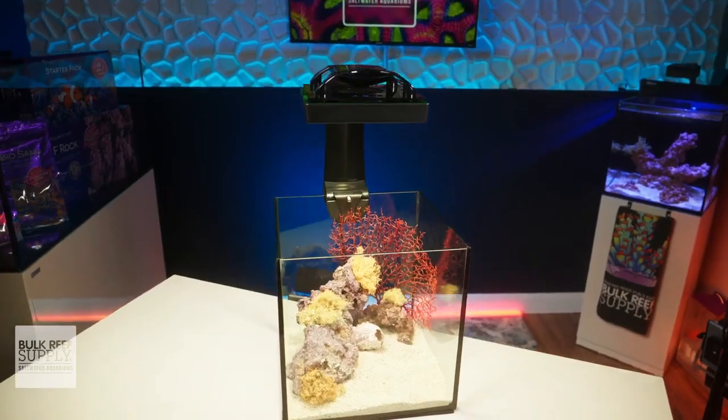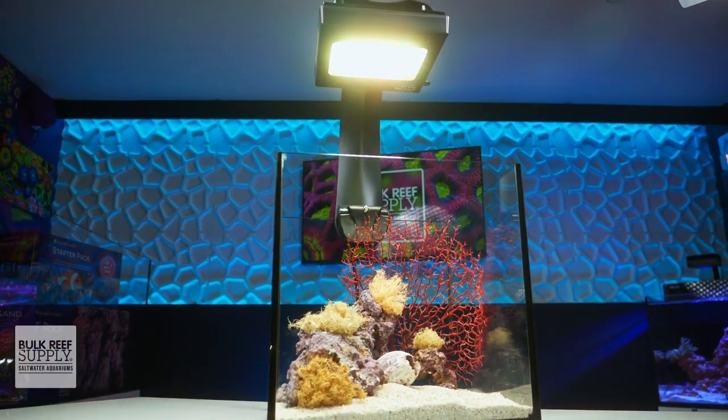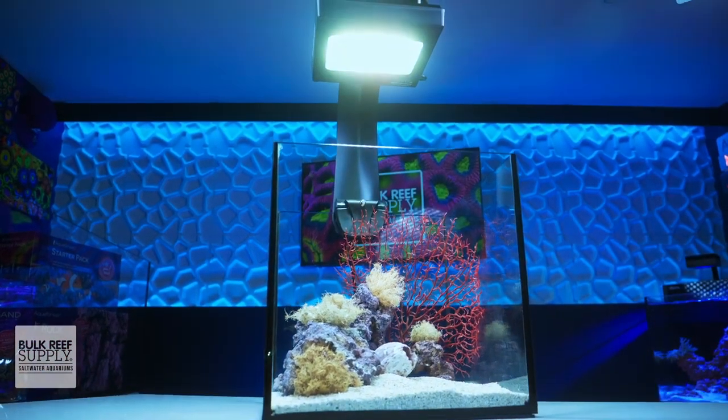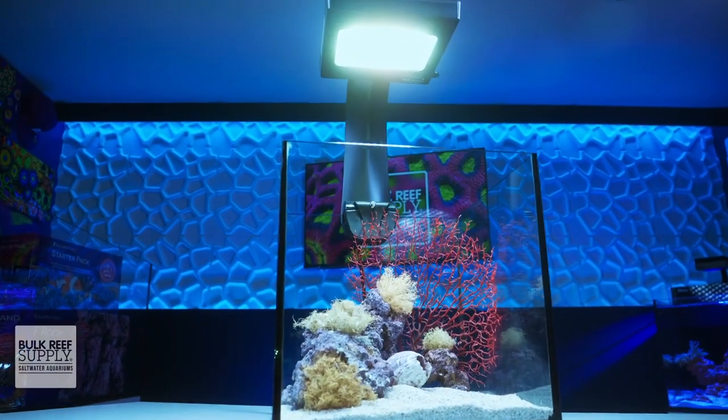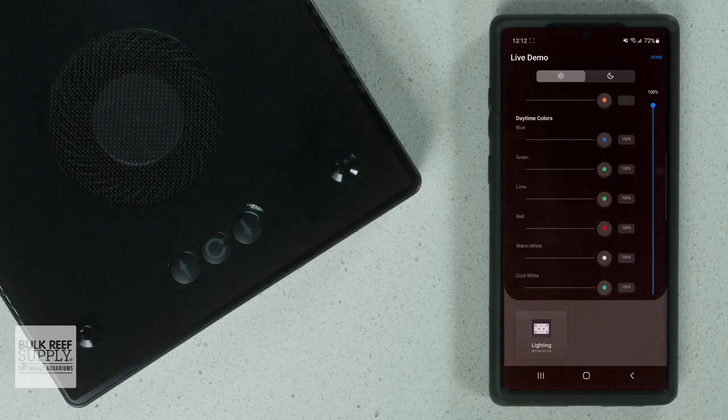You can also get the fixture to appear as warm as 6,000 K or as cool as 12,000 K without a big hit to overall output, which is great. Each LED color is grouped into its own controllable channel, so you have free reign to mix and match channel intensities to create your own custom spectrum.